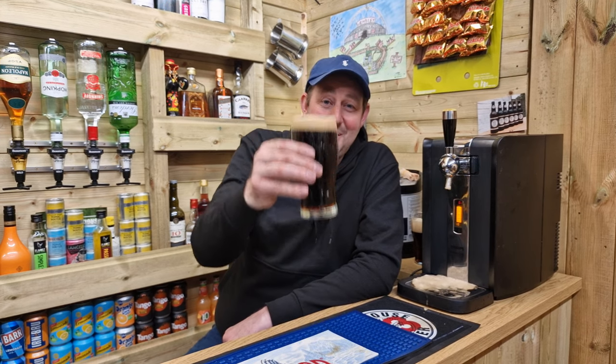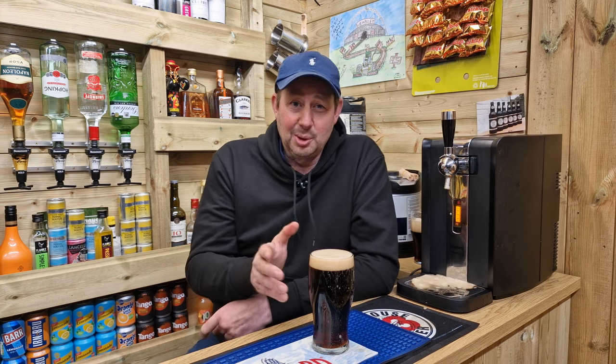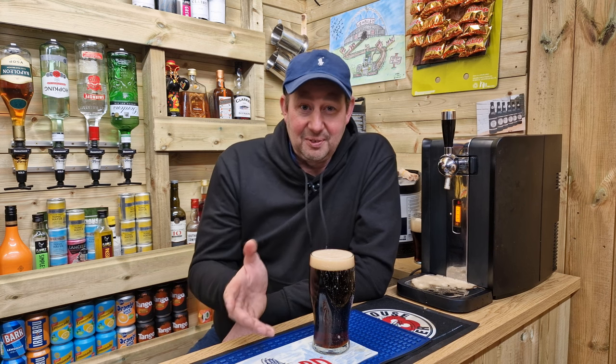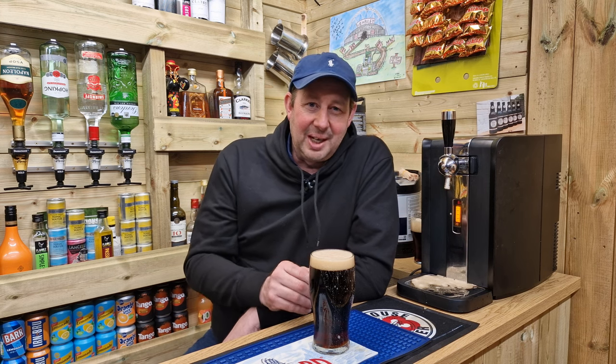So here we have a pint of Theakston's Old Peculiar. Look at that — it even looks the part, doesn't it? Nice and dark. It's a porter — I haven't read the tasting notes but it's like a porter-stroke-stout, you know, like Guinness but a lot stronger. Should be better flavours in there than Guinness. The Guinness is quite a cold drink to serve — the ice cold Guinness, I'm not really a fan of it. I like a bit of flavour in my drinks.